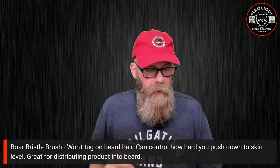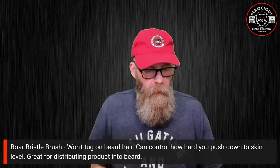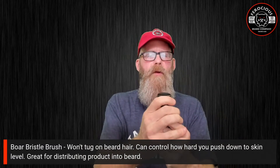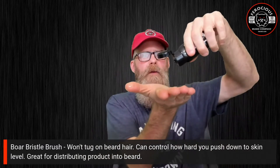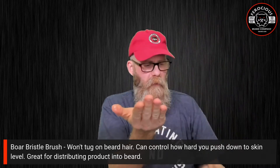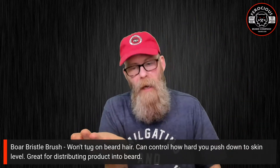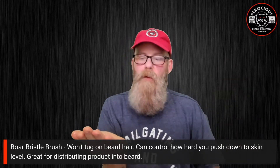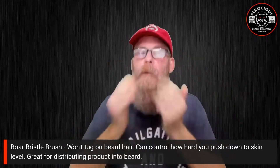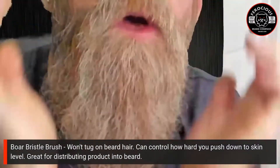I'm just dampening my beard down. Now the boar bristle brush — the cool thing about this is it won't tug on beard hair. Let me also add a little beard oil to my beard. This is a little test project I'm working on: beard oil in a squeeze tube versus a glass jar, so I can just put it down in the bathroom without worrying about a dropper. So I'm just going to put some beard oil in my already damp beard.